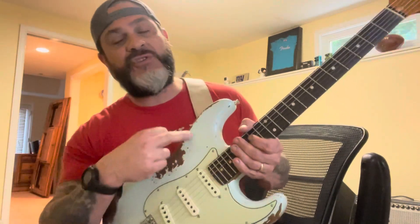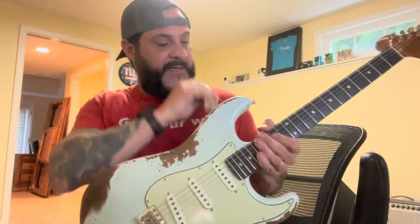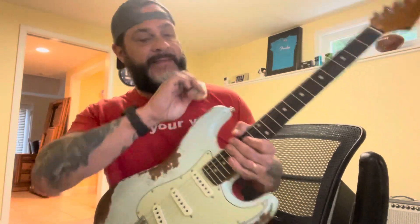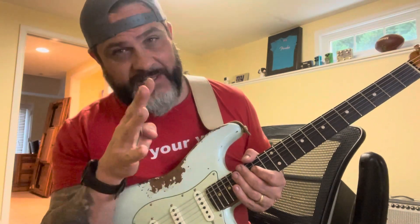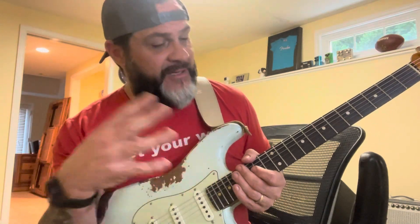I've had this Fender GT11 Sweetwater Exclusive Strat Heavy Relic on Reverb for two months and I've gotten five lowball offers. So I pulled it out today to say, let me just make sure that it's meant to be that I'm supposed to sell this guitar. I kind of disconnected from it — when I put it up online, I disconnect from it and I move on.